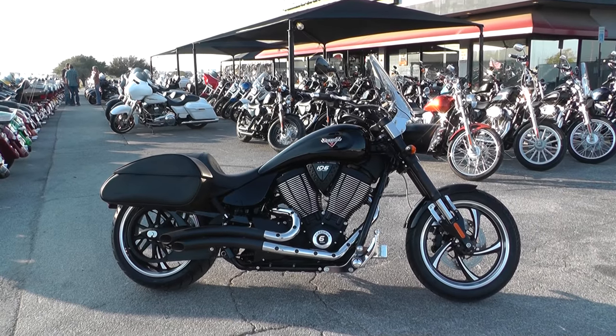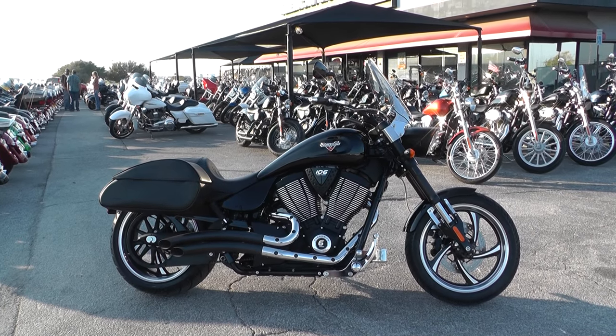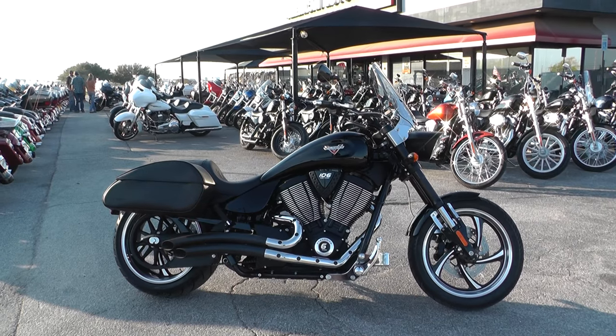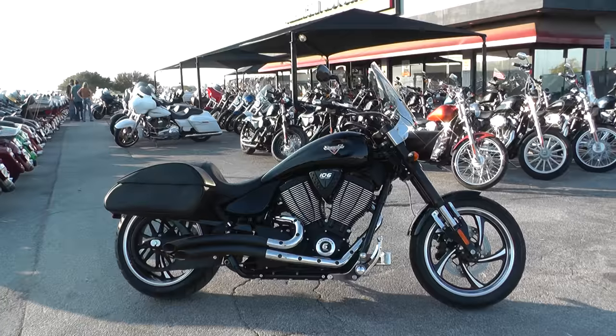Hey guys, Nick here with American Motorcycle Trading Company in Arlington, Texas.